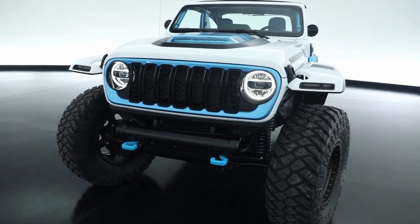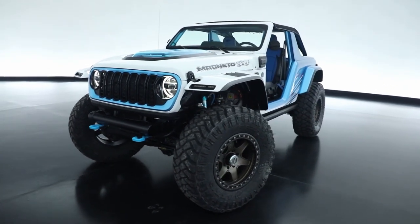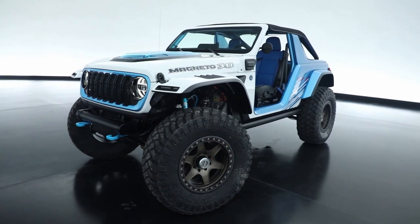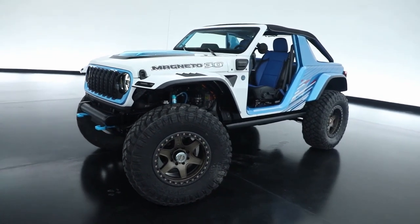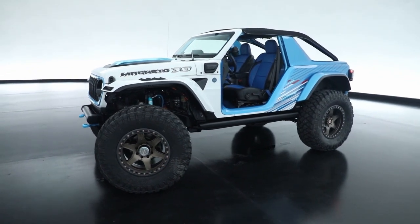New for 2023, it has a more efficient axial flux motor. We have 20% more range, increased torque — from 850 last year, we're up to 900 foot-pounds of torque. Also a 20% increase in usable energy from the batteries.